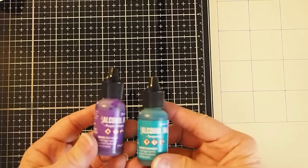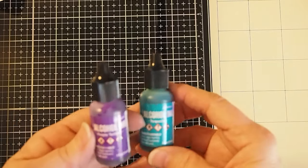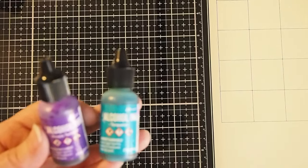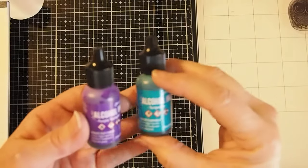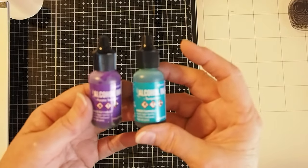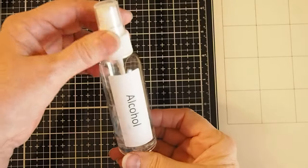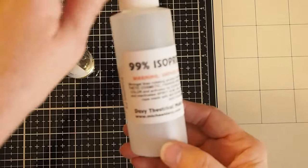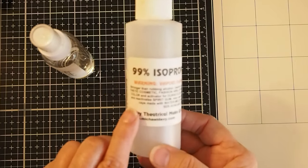I'm going to use alcohol inks to create the piece with our lovely colors on it. Today I am going to use purple twilight and turquoise. These are the Ranger alcohol inks, but any alcohol inks that you might have would work just as well. We will also be needing to use alcohol — I have put mine in a spray bottle.